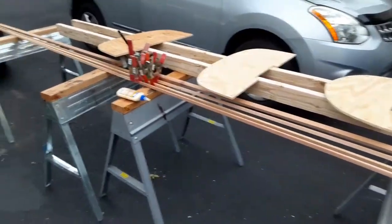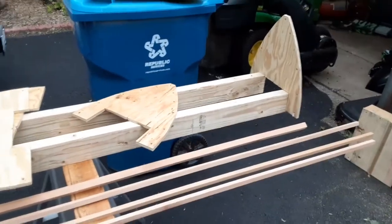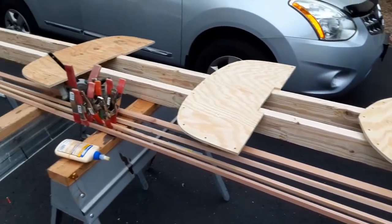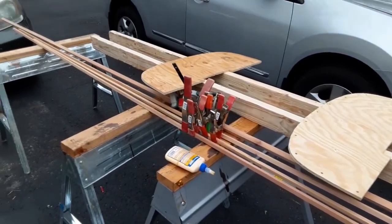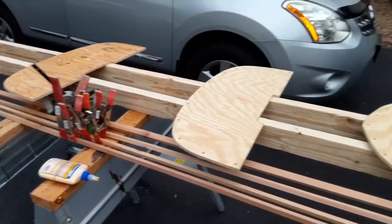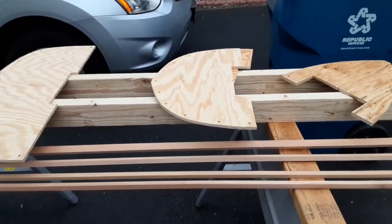Starting my next canoe build. It's going to be the strongback there, trying to build the frame. This one is not going to have the plywood frames on the inside — it's going to be steam bent ribs. So those plywood forms will stay, but they won't be part of the canoe when we're all done, unlike the first one that I did.